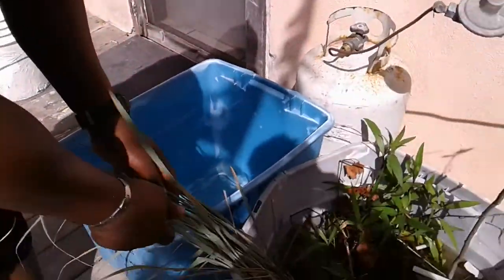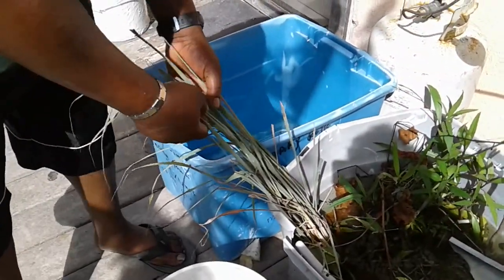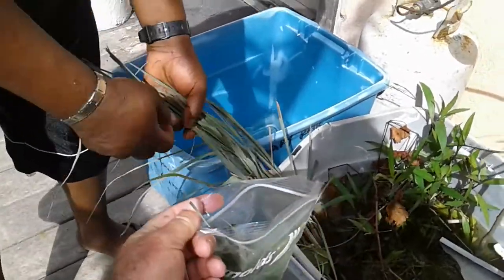This is fever grass tea bush, so I've given him some to make some nice fever grass tea, along with the mulberry.